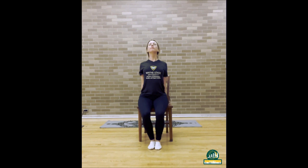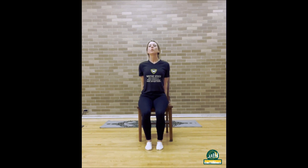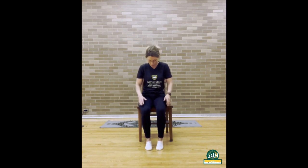Inhale in, look up, keeping your spine relaxed. Take a deep breath in and exhale it back out. Inhale in one more time and as you exhale, ground your feet flat on the ground and round your back, tucking your chin into your chest to come into cat pose.